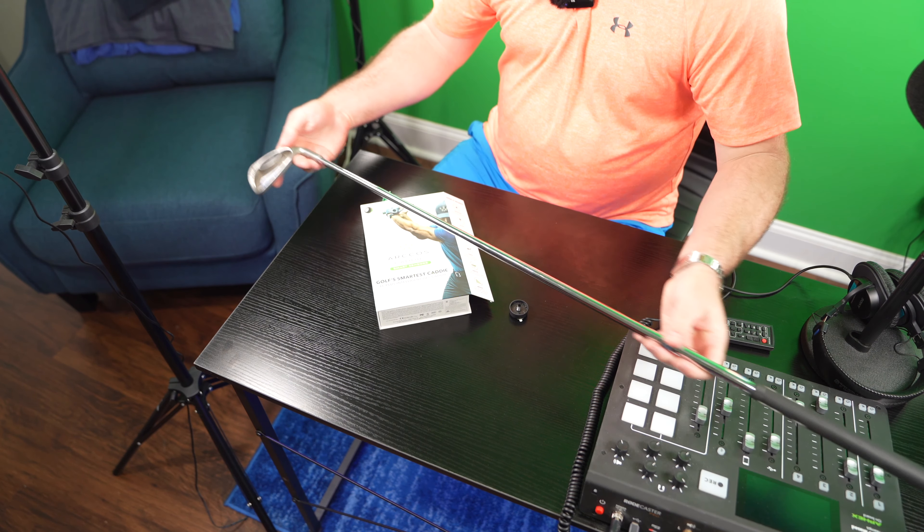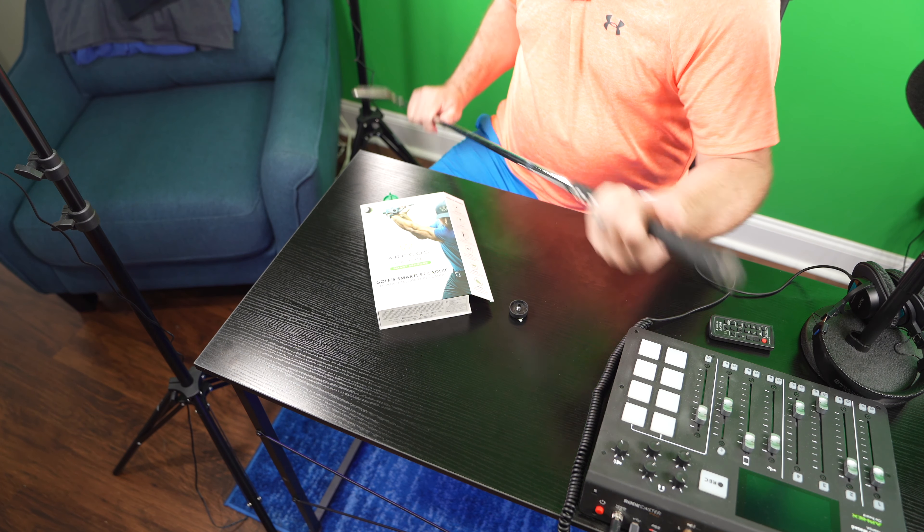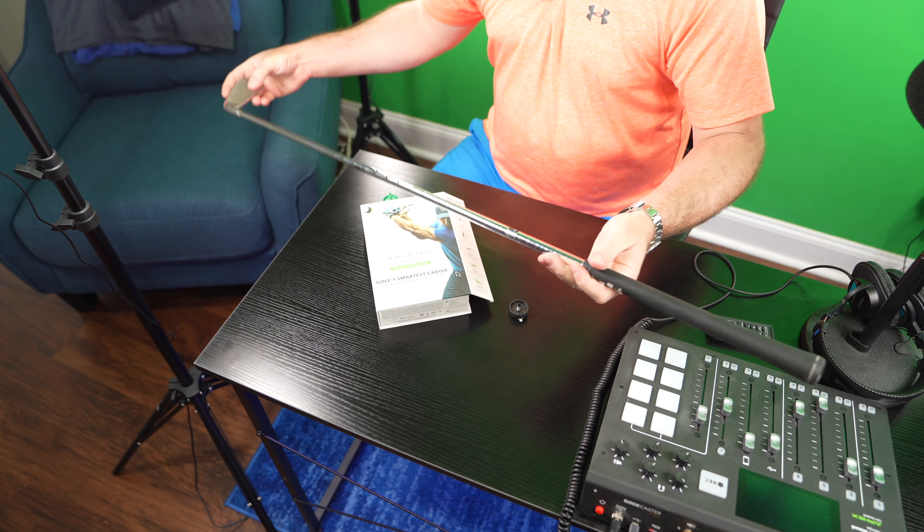Hey y'all, Rick Skye here and this is how to attach the Arcos caddy to a golf club. This right here is one of my irons — this is my three iron.